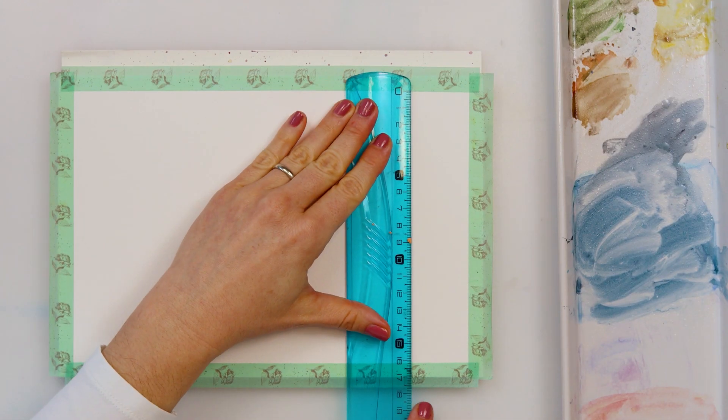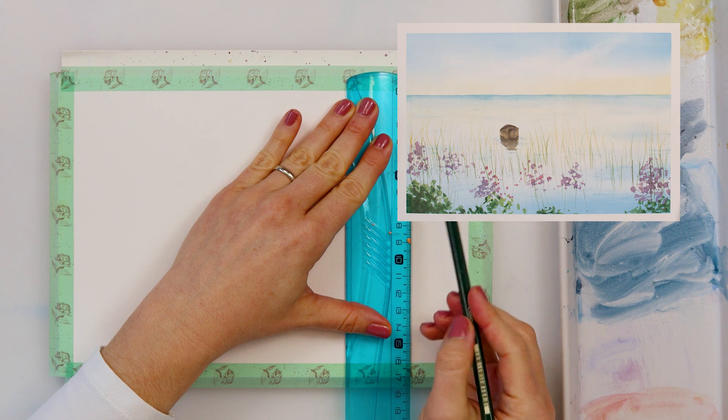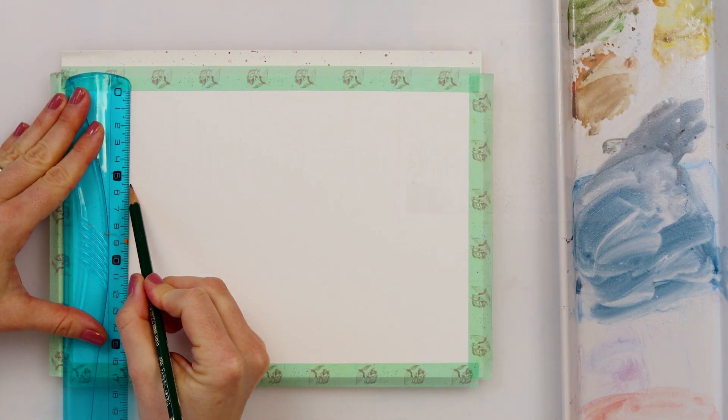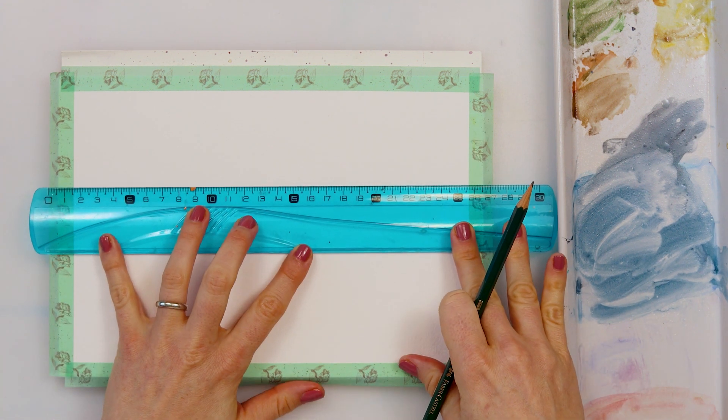Hello everyone and welcome to my channel. In this video we will be painting a beautiful serene landscape in pastel watercolors, and first we're starting off with our sketch.